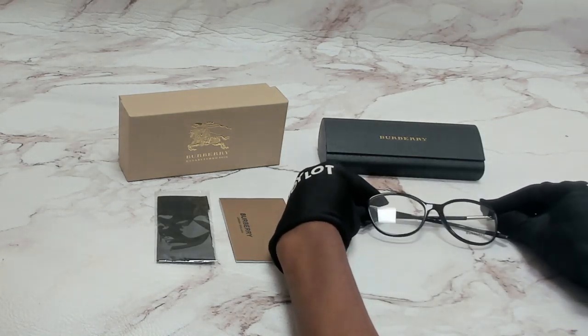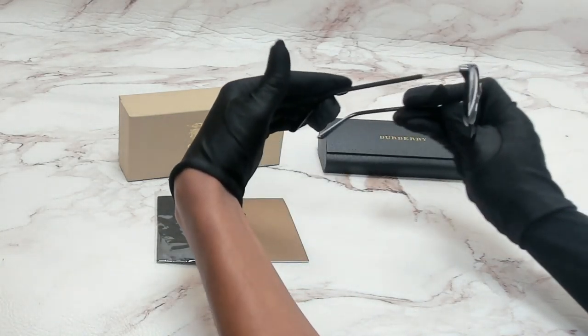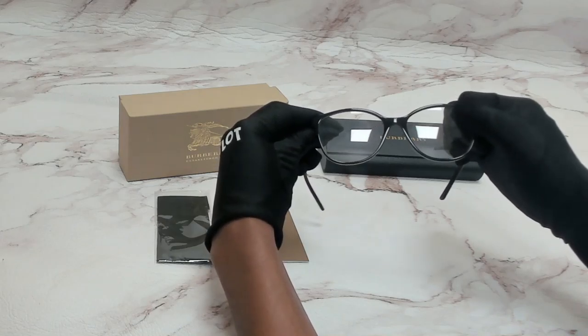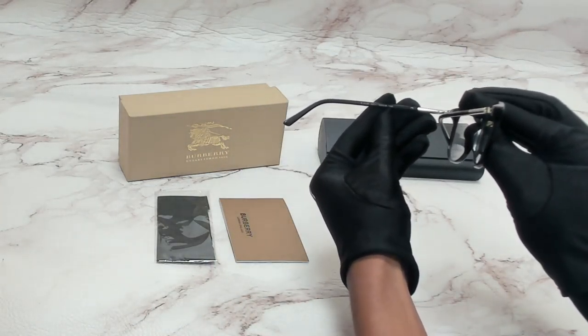The color of the frame is black and it has a square shape. On its temples, you'll find the Burberry logo. 52 is for its lenses, 16 is for its bridge, and 140 is for its temple.